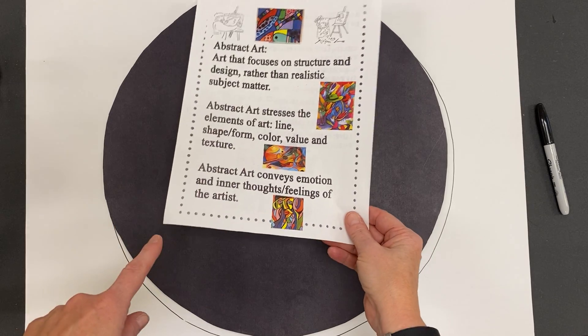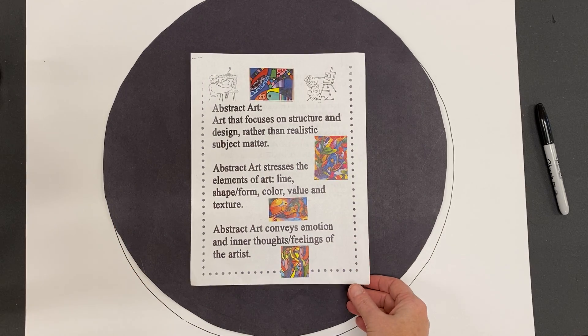Now you may remember this sheet from when we did the shoe paintings. We had an abstract background. Abstract is focusing on line, shape, form, color, texture — all the elements of art.